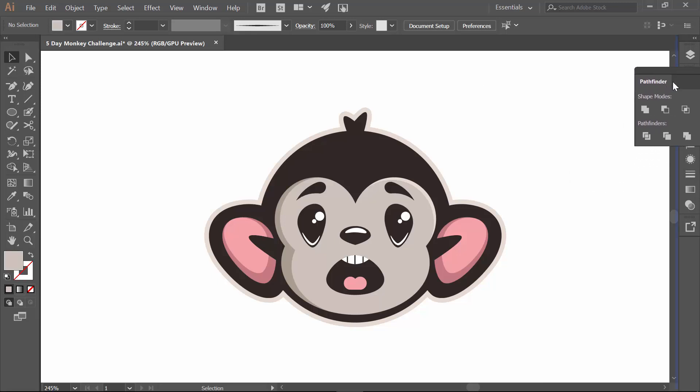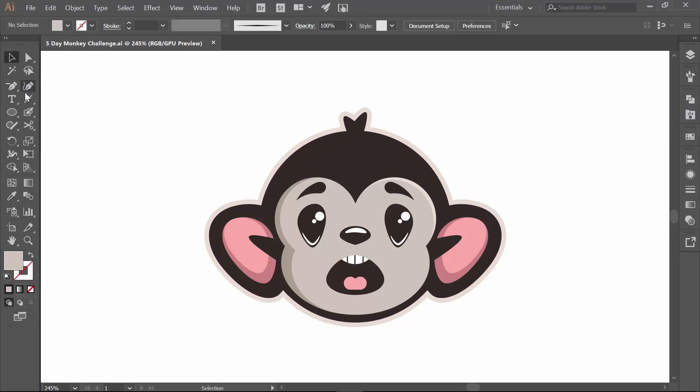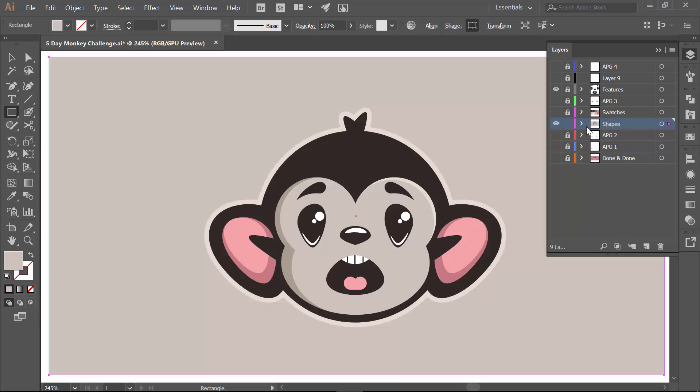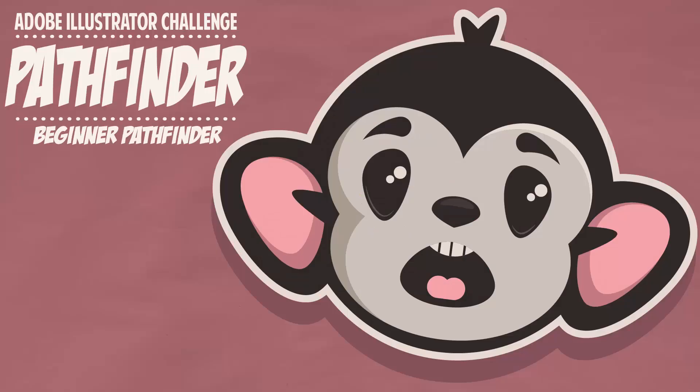File Save. Let's add a background and call it a day. I need to make sure I'm on the right layer — my Shapes layer. I just cut it, go Control B to send to back, color it pink, no stroke. Done and done. Save, save, save. Thanks for hanging out, guys — we are done with our monkey.